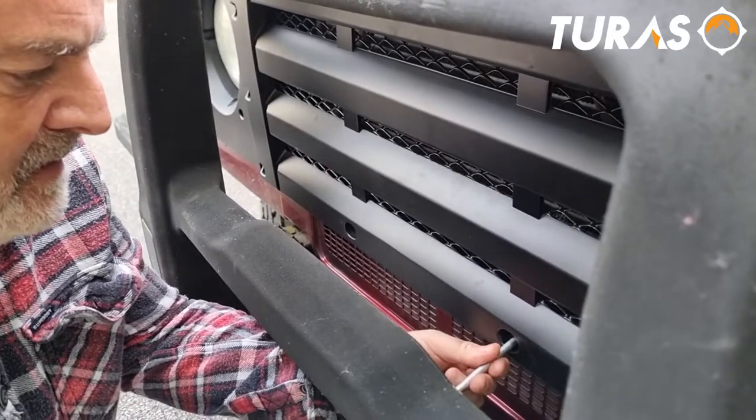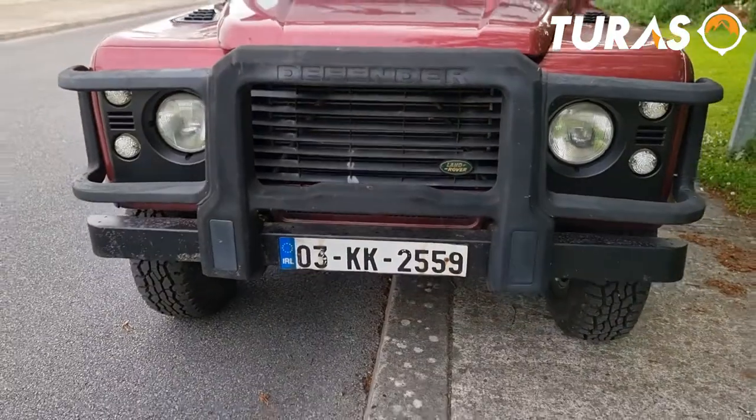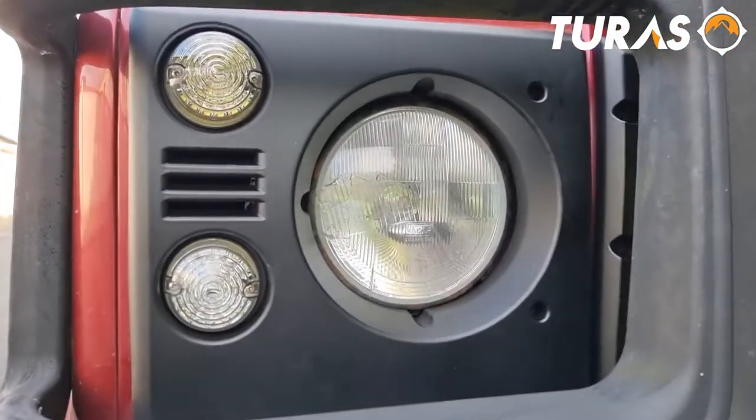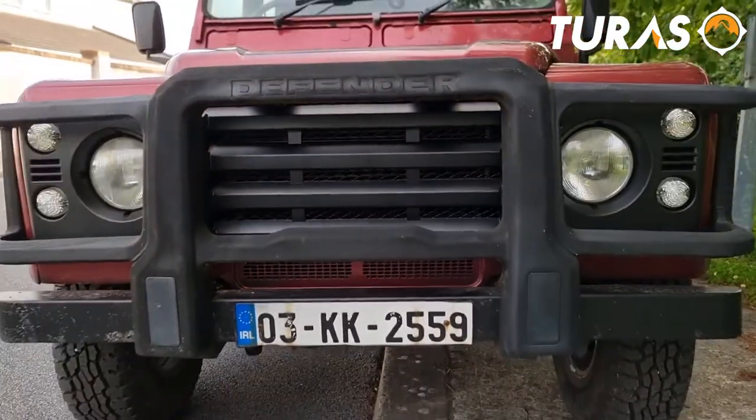This kit fits 90s, 110s and 130 TD5s from 1995 onwards. We think it looks amazing. You can find it on the Bearmac website, Bearmac.com.